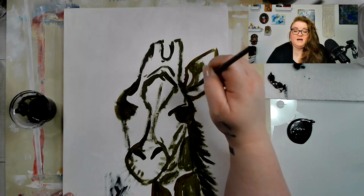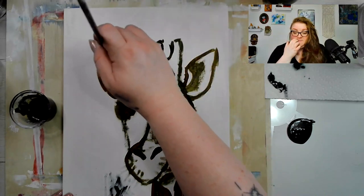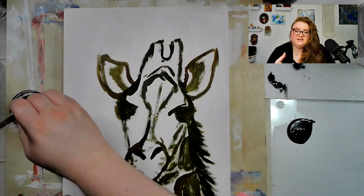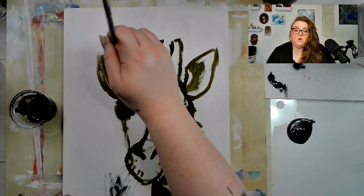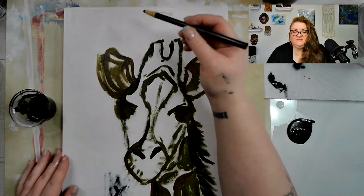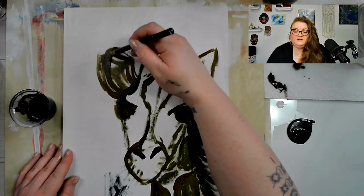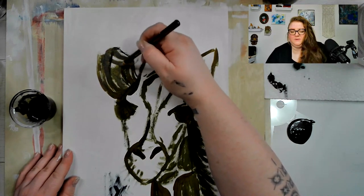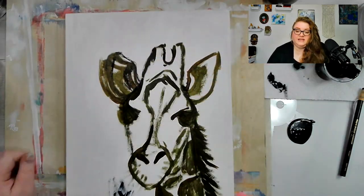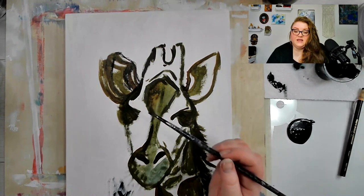What I did was I gessoed the wood panel, put a couple coats of gesso on there, and then made myself a really thin pot of golden fluid acrylic. For this I used burnt umber and a little bit of phthalo green or phthalo blue. I just wanted to get some dark layers down so I knew what I was working with and could kind of plan things out.